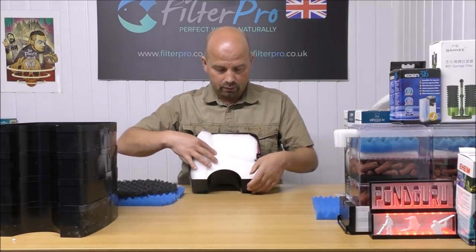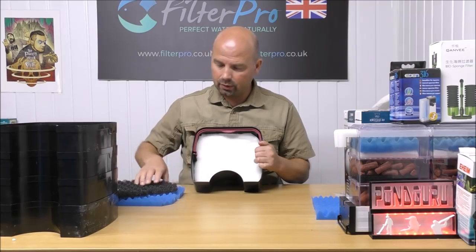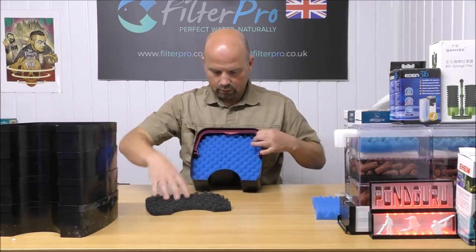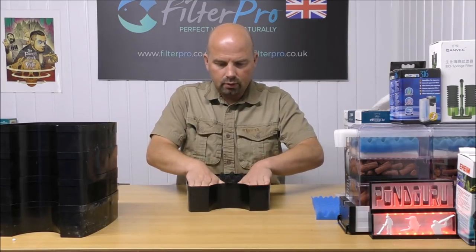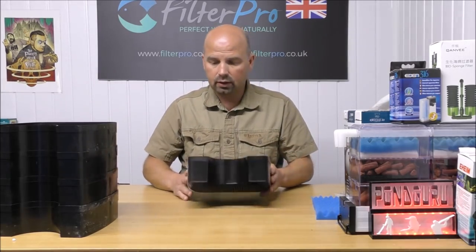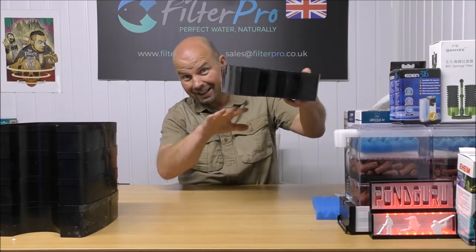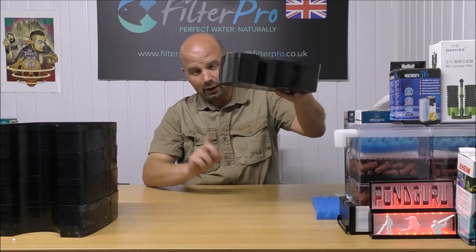So this is our foam tray — the top tray. Fine pad in the bottom, that's the last thing in this tray that the water hits. Medium pad next. Coarse pad on top — yeah, I think we might get another one on. So in here we've got two coarse pads, one medium pad, one fine pad. The water comes through, and by the time it comes out it is clean. All the muck is held in here, which keeps our media clean and effective.